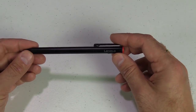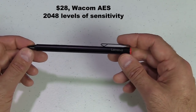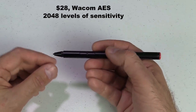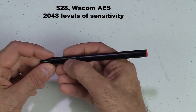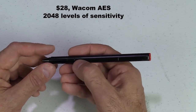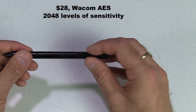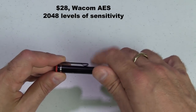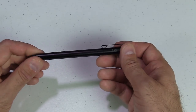Next, the Lenovo Active Stylus. This is a Wacom AES pen — you can't use it on the Surface Book and you can't switch profiles. It's a solid metal cylinder that feels nice in the hand. It has a short nib and 2048 levels of pressure sensitivity. The front button is for deleting and the rear button for right-click. It has a clip and takes a quadruple-A battery. It retails for about $28, making it pretty good value, though limited in compatibility.